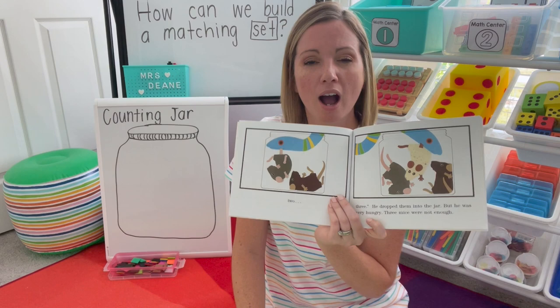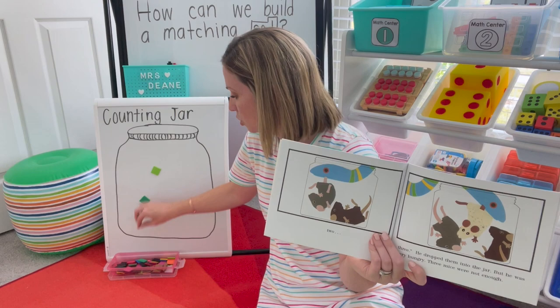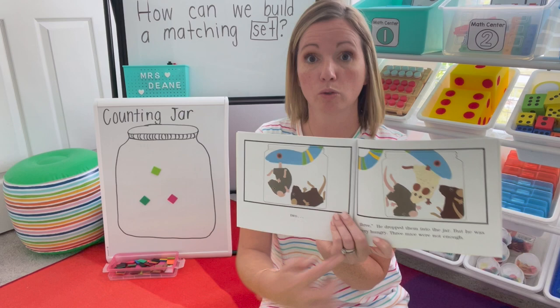We have our counting jar. Who could come up to build the matching set? Call someone to come up and count: one, two, three. Do they match? Go over the counting — one, two, three on both sides. I stopped at three both times, so they match.